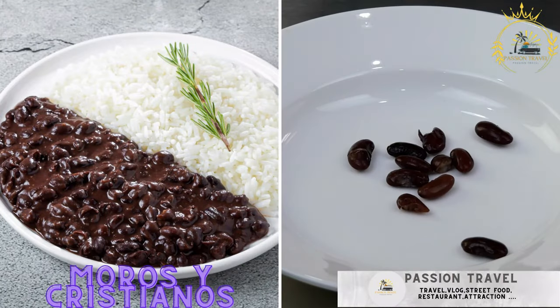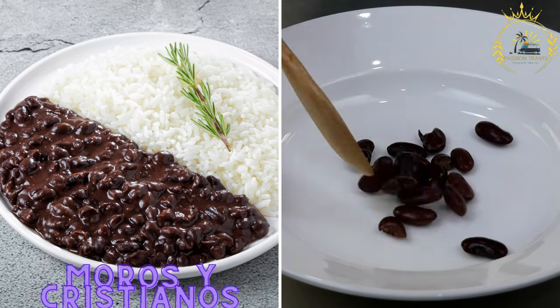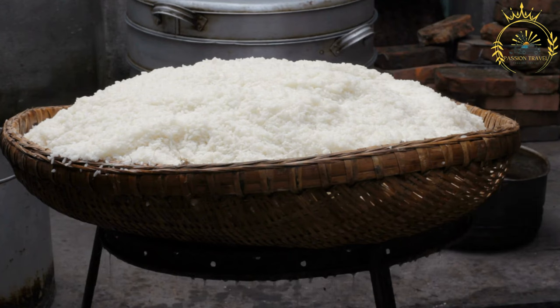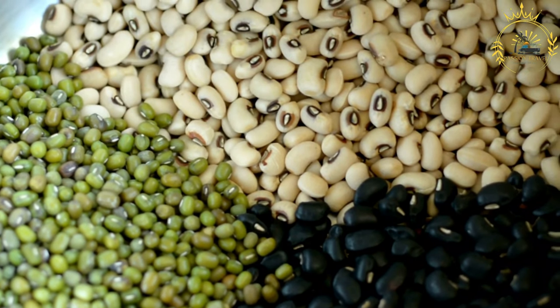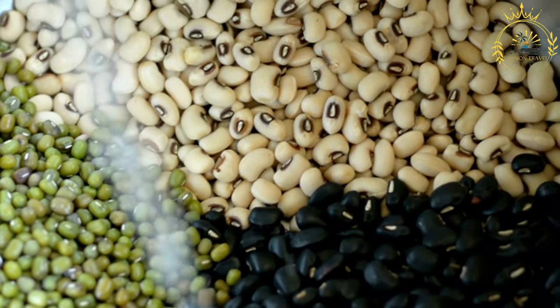Moros y Cristianos — black beans and white rice cooked together, often served as a side dish. The name translates to 'Moors and Christians' and is a classic Cuban dish. It's flavorful and hearty, popular in Cuba and throughout the Caribbean. The name reflects the historical and cultural influences of both African and Spanish cuisines in Cuban food.